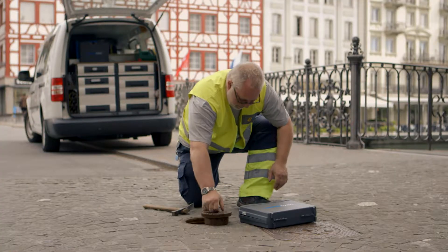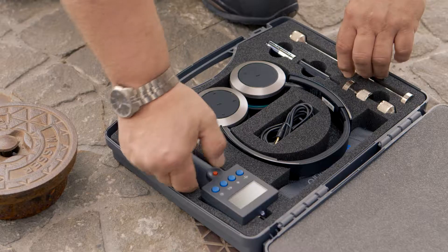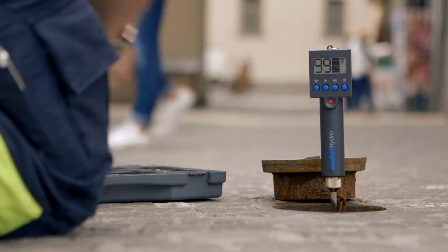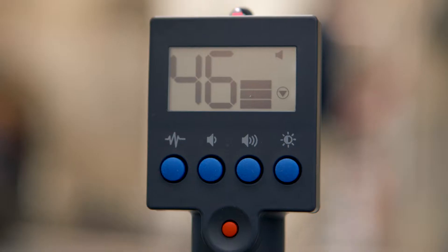The magnetic tip in the specially developed adapters allows the leak pen to be ideally positioned on the measuring point, and thanks to its sensitivity, it reliably detects leaks in inlet pipes.